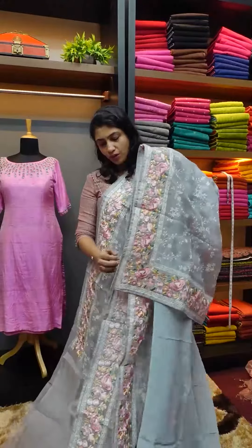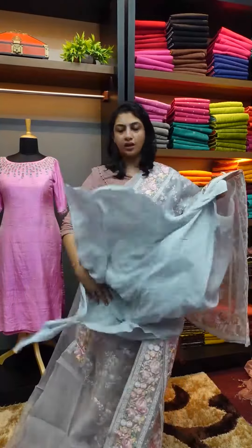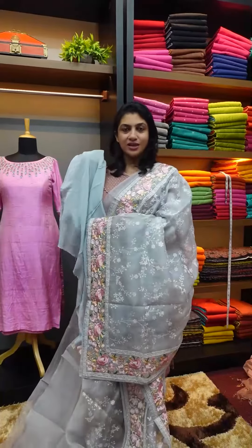The blouse piece is a crepe silk fabric. It's a 1 meter blouse piece. This is the sari look.